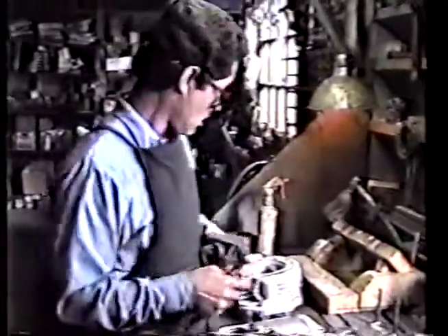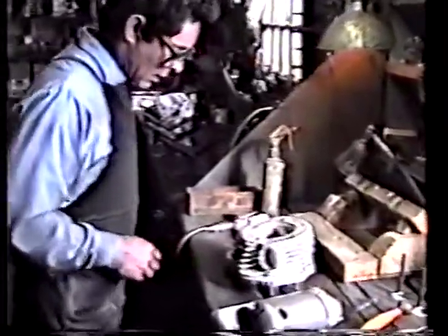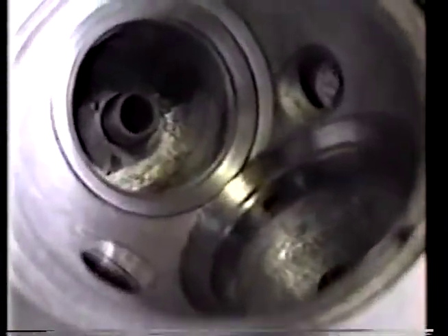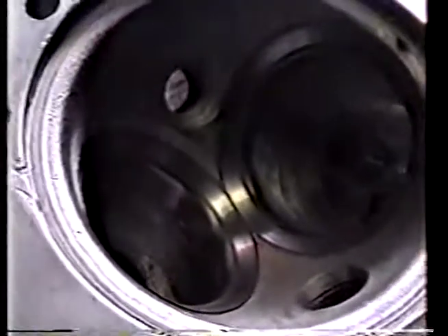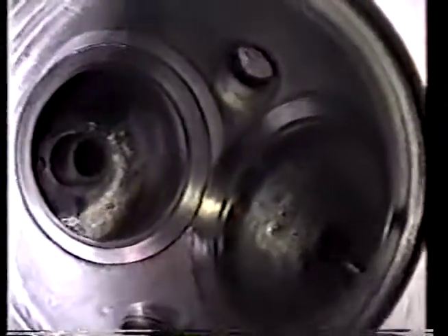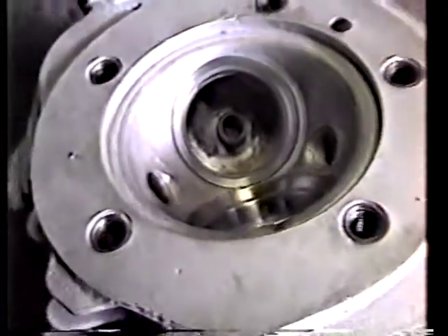What I did is I went back and re-lapped the seats — the ones we just polished — so you guys could get a good focus on them and appreciate the cleanliness and the precision of this kind of work that we do here at Flow Dynamics. There's very few places in the world capable of this kind of precise work by hand. It's all done by eye and by hand, in the USA.